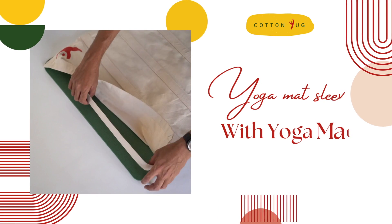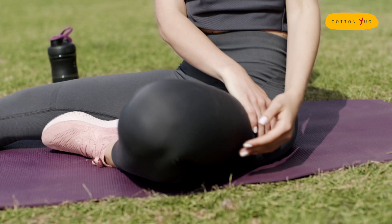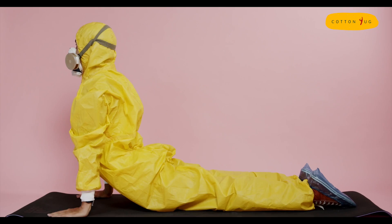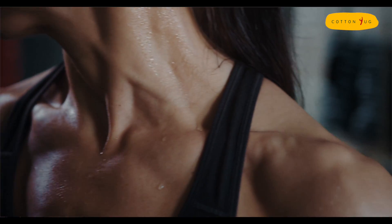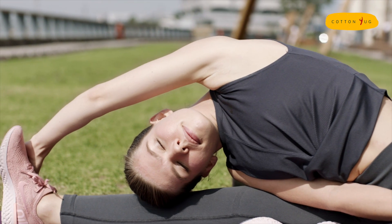Cotton Nuke presents the pack of cotton mat sleeve and recycled yoga mat. How many times do you wish there was an easier way to avoid all the toxic fumes of PVC, hygiene issues, or even the disintegration associated with a regular PVC yoga mat?